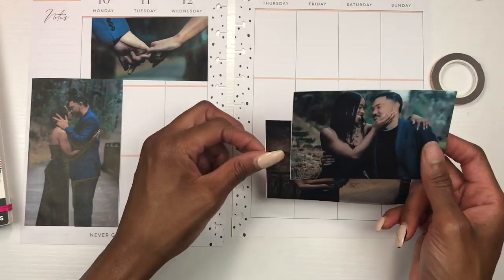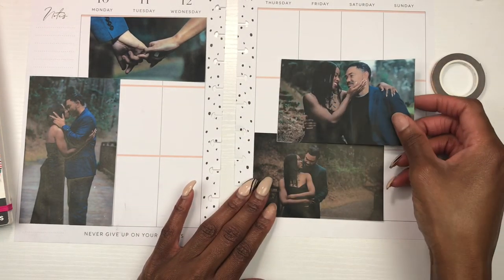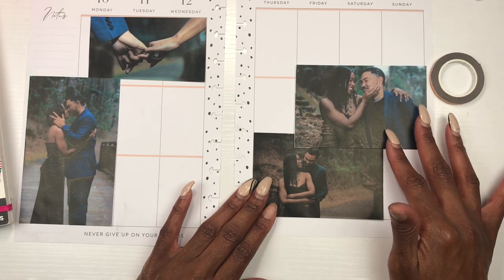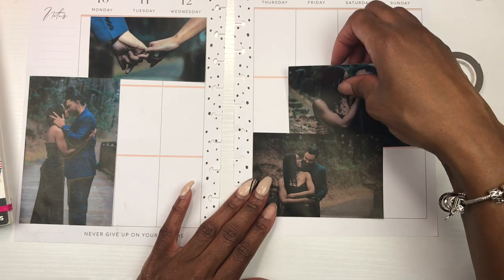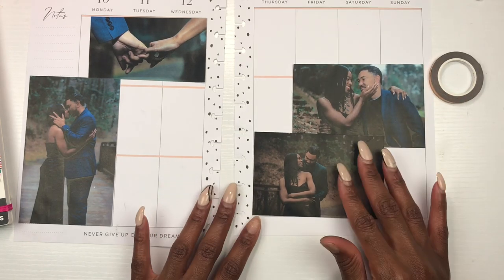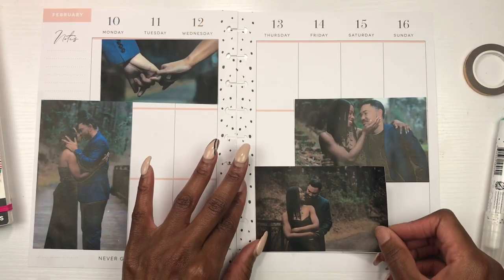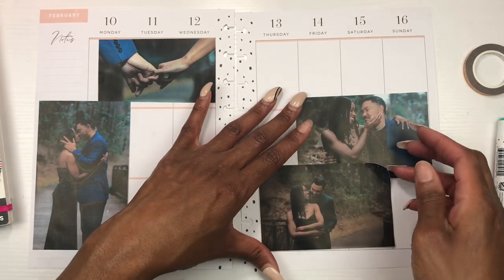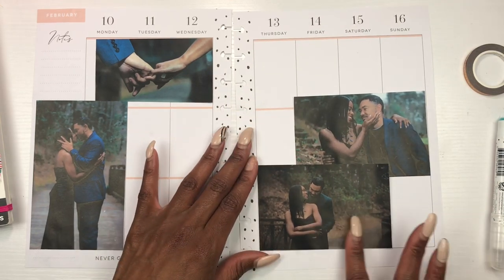I want to use both of these bigger photos but they're taking up a lot of real estate — I won't have a lot of space to write. Let me figure out where to put them. I think that's what I want to do — bam! Oh, it's a little crooked. There we go, all right. And I love this little quote at the bottom here, it says 'never give up on your dreams.'